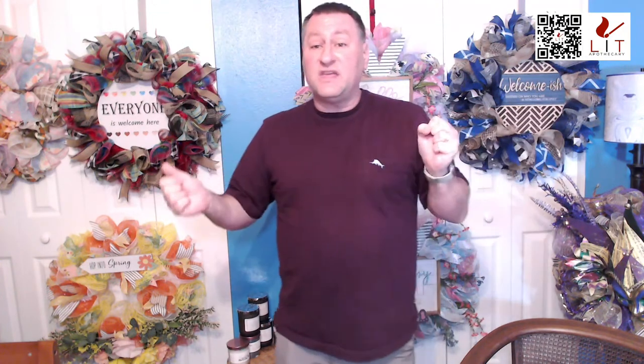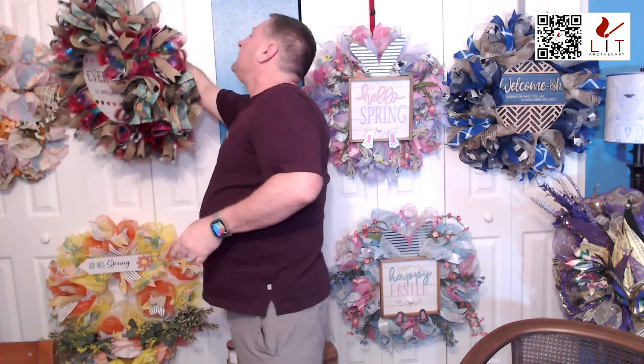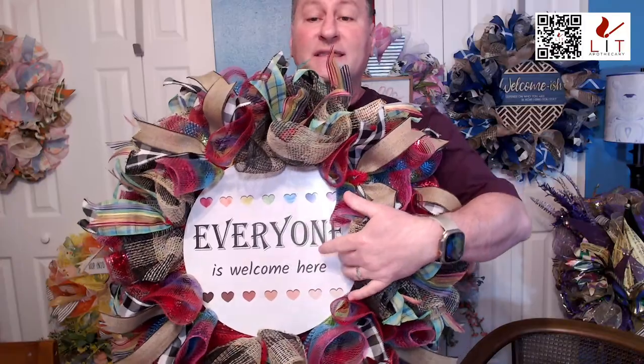There we go. I wanted to make it so that you can actually read it. So we'll go ahead and get started. The first item I'm going to talk about tonight is this — we have the everyone is welcome wreath.